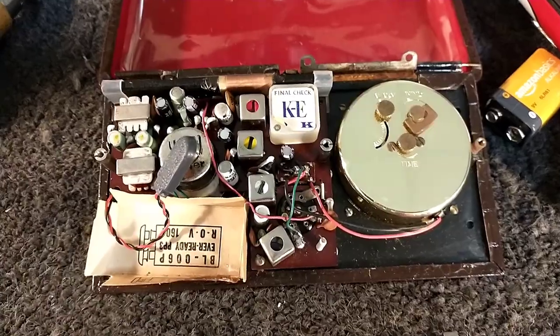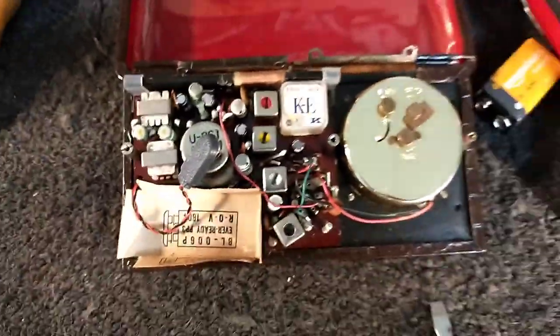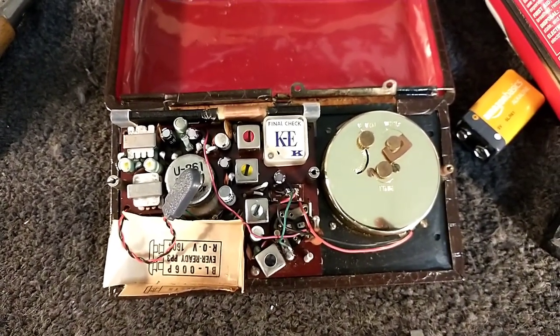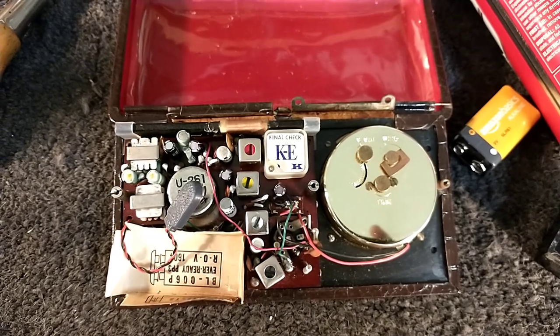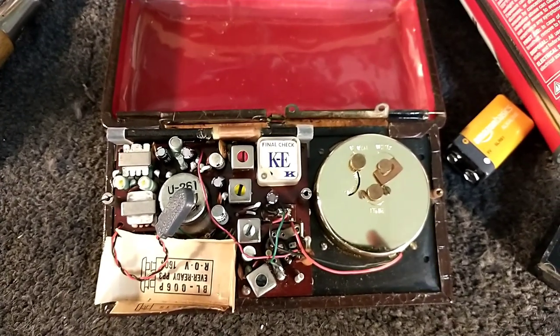Alright, we've got our caps in — nice fresh Nichikons — and stuff everywhere. Double-checked some soldering and took care of some loose connections. Now it's a matter of putting the knobs back on so I can use it, then turning it on and seeing how we did.